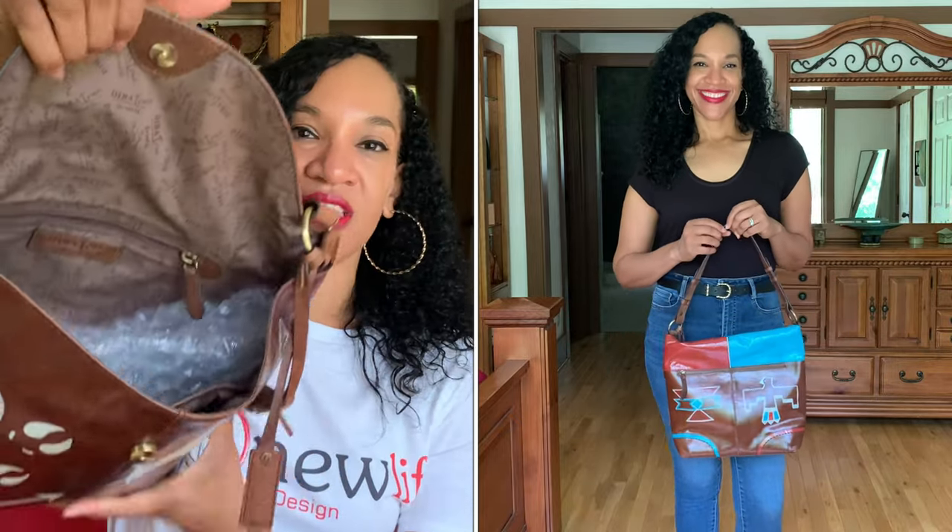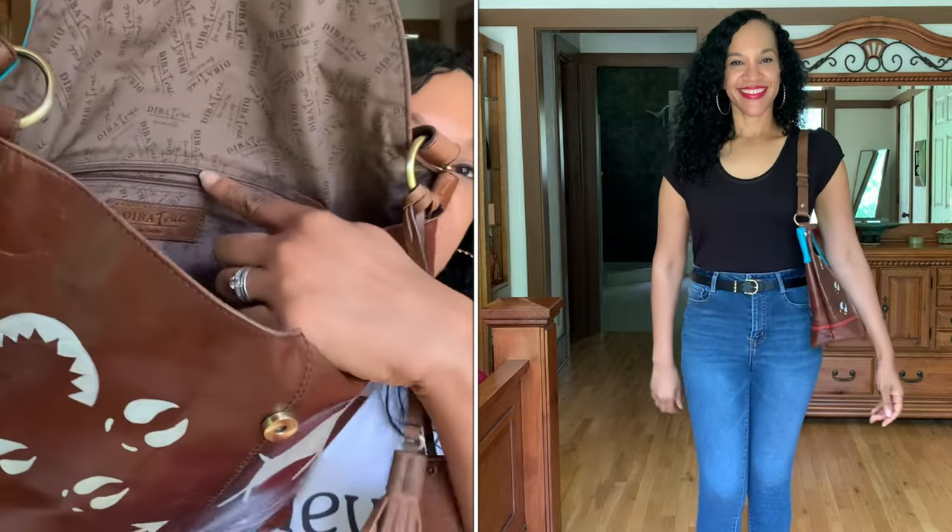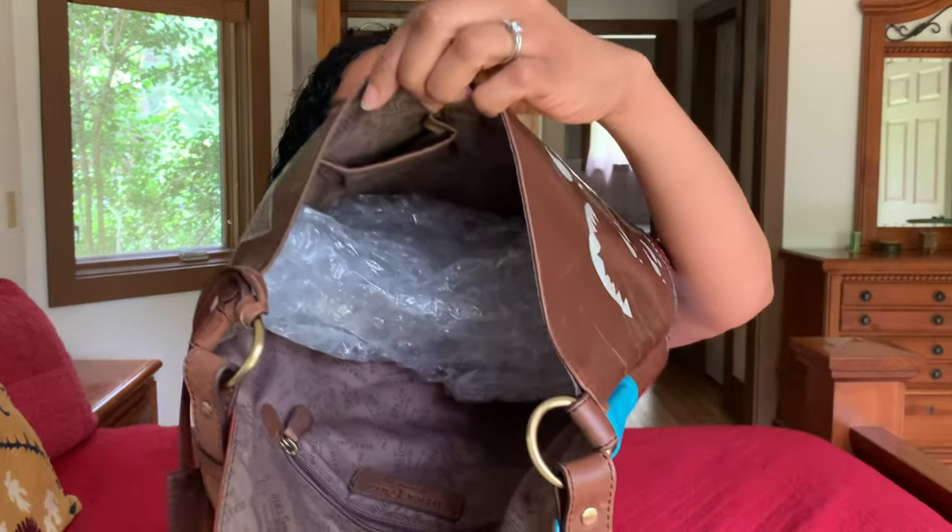If you open up the flap of the bag, the inside is just a large cavernous opening and it has the brand printed throughout. It has a zip pocket with a leather label with the brand printed, and slip pockets on the other side. I tried to trim down here with the opposing colors from the top. The bottom is flat, so it will stand up when you set it down. I was thinking of maybe calling it 'Native Beauty' or 'Native Symbols' — I'm not sure what I'm going to call this bag. But if you have any suggestions for bag number two, let me know in the comments below.